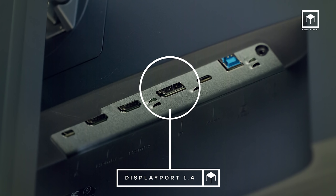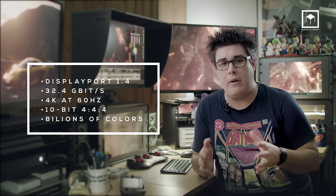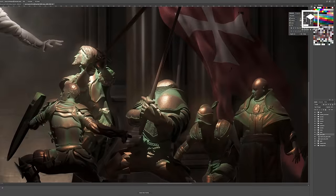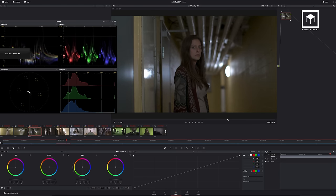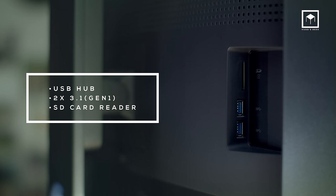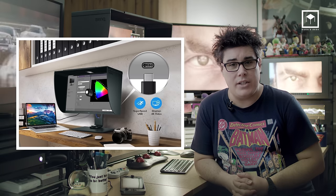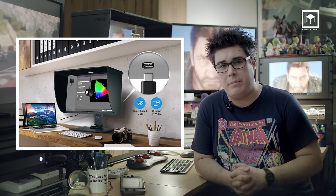The SW271 also includes a DisplayPort 1.4, supporting 10-bit desktops in 4K at the maximum refresh rate of 60Hz. This means you can run a 30-bit desktop with billions of colors for professional applications like Nuke, Photoshop, or DaVinci. It includes a headphone jack to extract sound from either HDMI or DisplayPort — shame it's on the back of the monitor rather than the front or side. The monitor also serves as a USB 3 hub with two USB 3 connections and an SD card reader. Included is a USB-C connection for data or desktop, but beware it does not power your Mac or laptop.